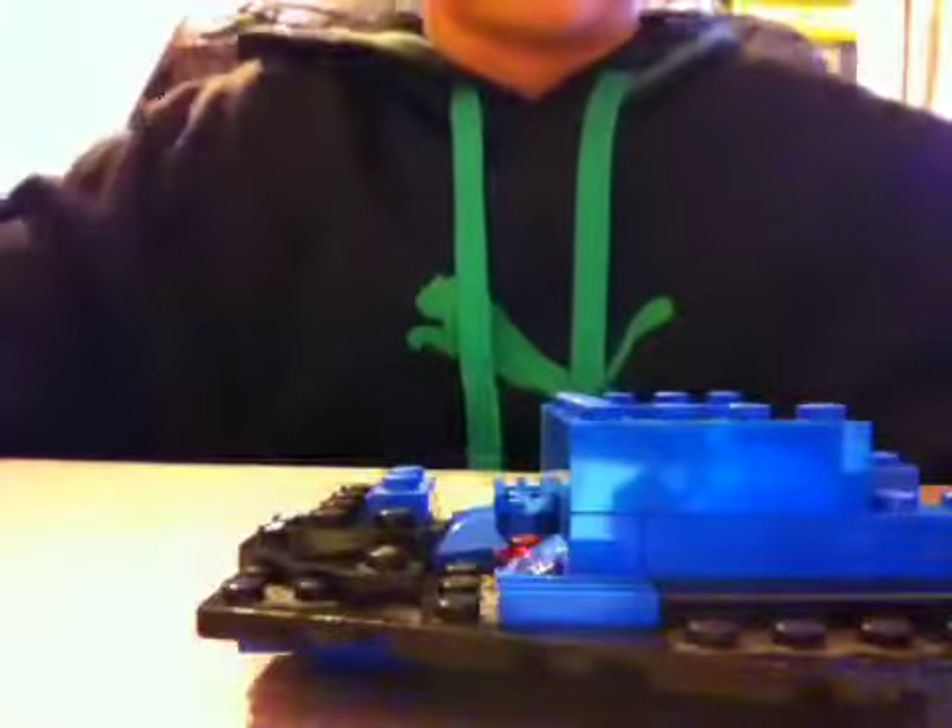Thank you all for watching. Please subscribe, like, leave a comment, and a suggestion on what I should build next. This is the helmet for it — but still, please subscribe. Thank you for watching and goodbye!